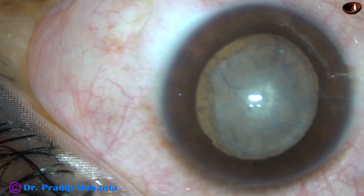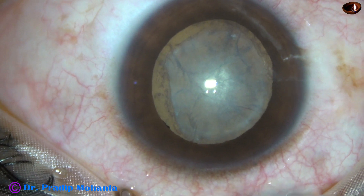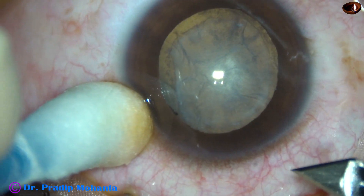This is a soft mature cataract with anterior subcapsular fibrous tissue.